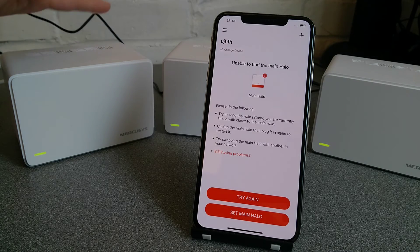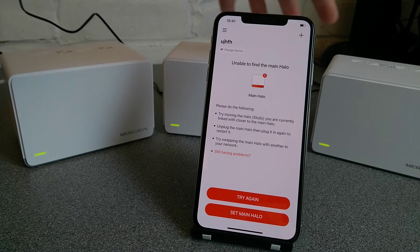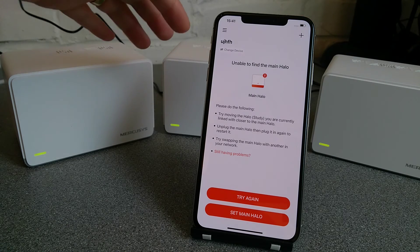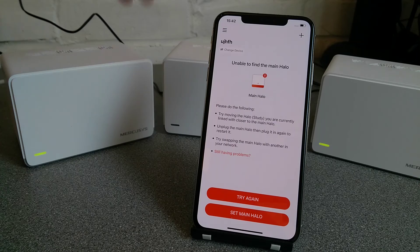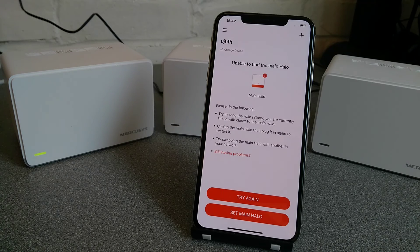Also, when you are setting them up, if you're right next to all three of them or multiple ones, make sure that you turn off the satellites, because when you go through the setup process, if the phone decides to connect to one of these rather than your main one, then you won't be able to go through the internet setup process, because your internet won't be plugged into the one that isn't the main one. So just be aware of that.